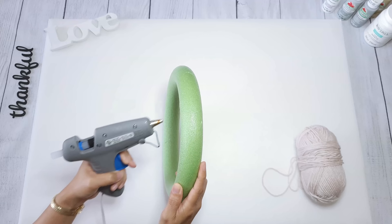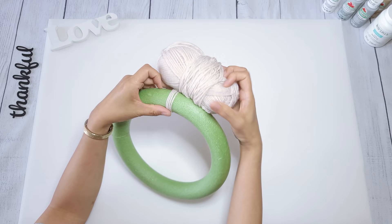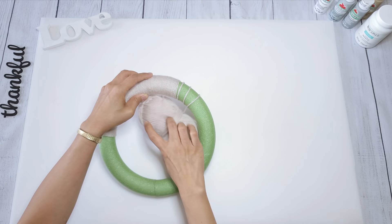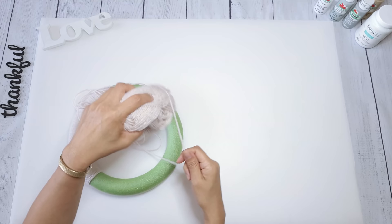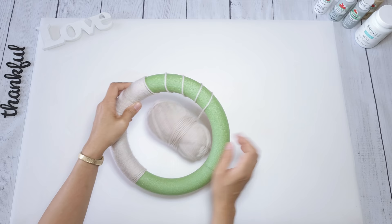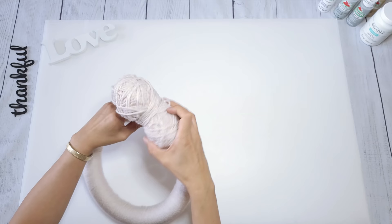I'm going to use yarn and a foam wreath from Dollar Tree. I'm going to completely cover the foam with the yarn, so I apply a dab of glue on the back to get it started and then wrap it around. To make this go faster, I wrap it several times around first, then push it back and twist it towards me to tighten the yarn. For better control, I unwind several yards and then rewrap it around tightly. Before you know it you're back to where you first started, and I just secure the end with hot glue.